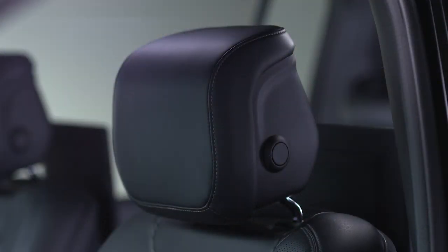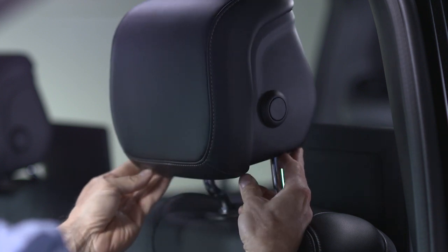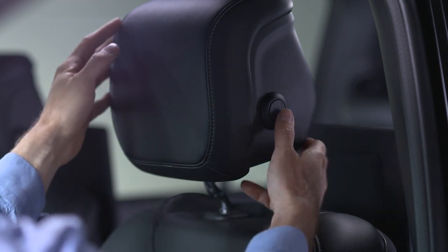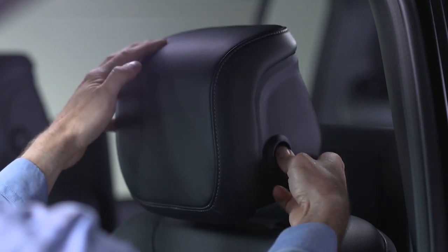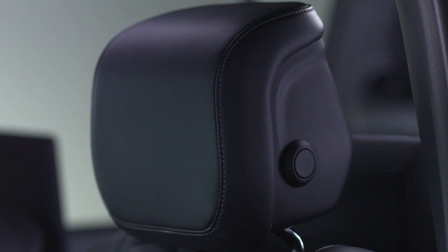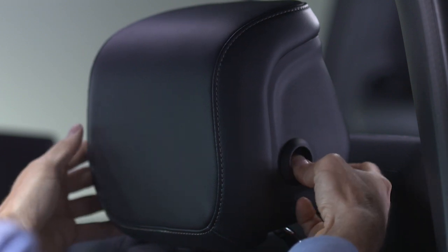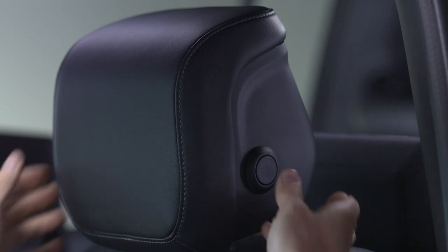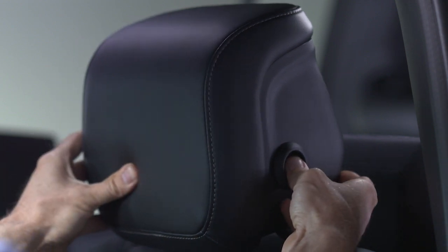Manual front seat four-way head restraints can be raised by simply pulling up on the headrest, or lowered by pushing the adjustment button on the side of the headrest and then pushing down on the headrest. To adjust the headrest forward or rearward, push the adjustment button, then move the top of the headrest toward the front or rear of the vehicle as desired and release.